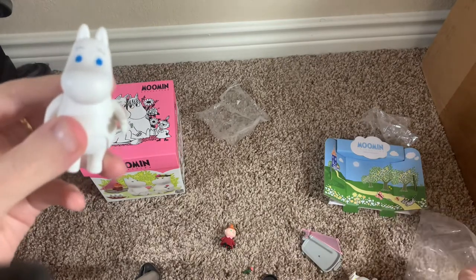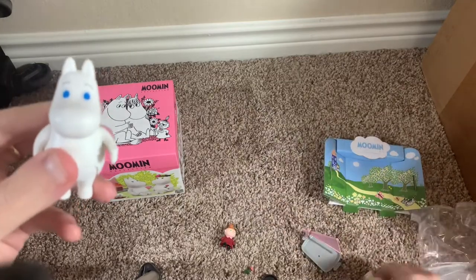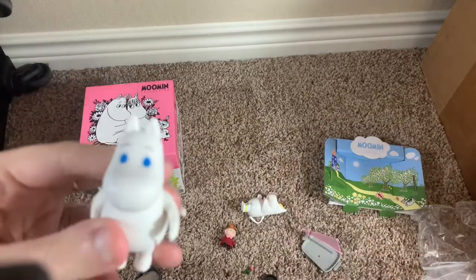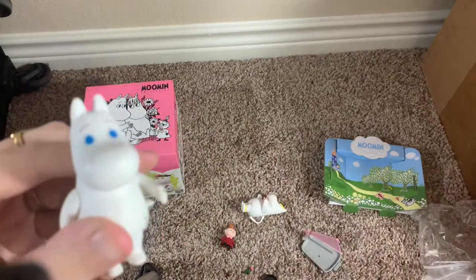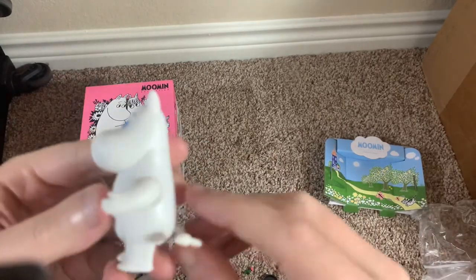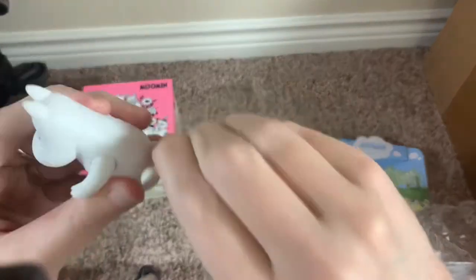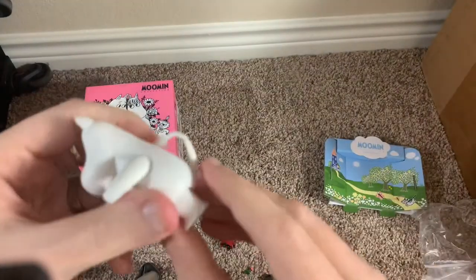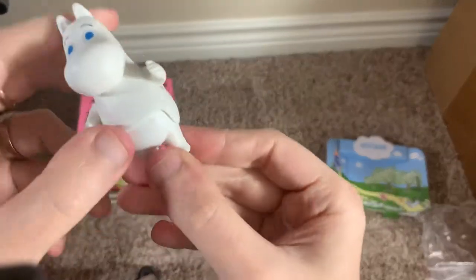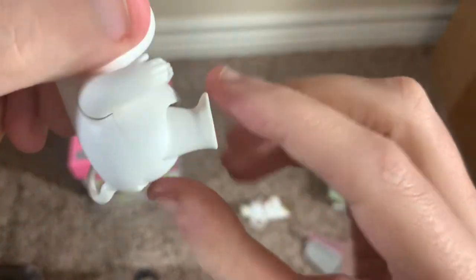I generally just try to leave the accessory out. It's such a tight fit that once you get it in, you don't really want to take it out. The tail is removable — though very tight — and obviously you're not going to display Moomin Troll without his tail. The arms move up and down, and the feet have the same feature where you push in the stomach to make him sit, and then he clicks back into place.